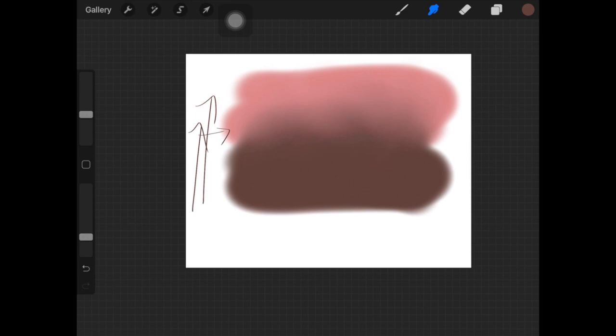I also increase the size of the brush and go over the solid color to match it with the blended area, blending out any remaining harsh edges. It just requires some practice to get really good at this, but it's honestly not that difficult once you get the hang of it.